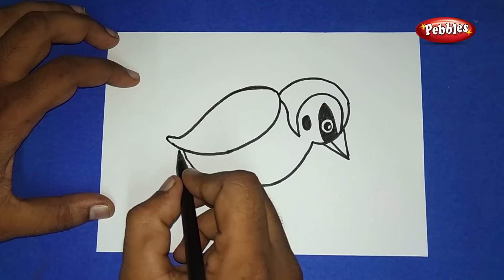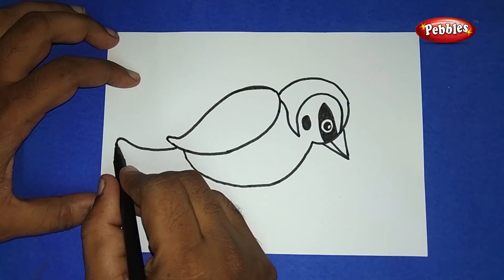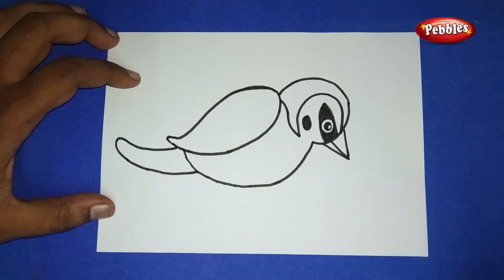Now the back side of the bird — draw like this, slantingly come down, and join them with the body part.